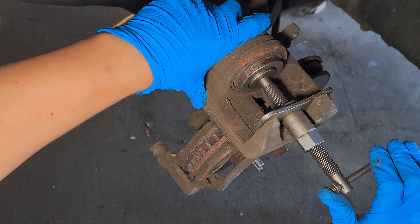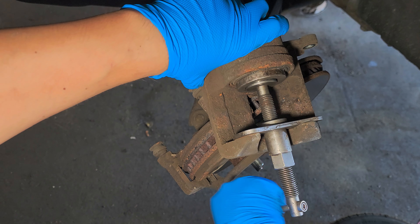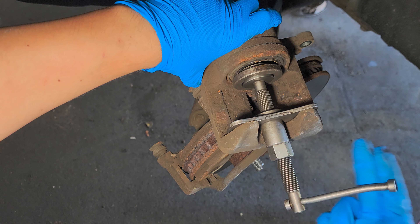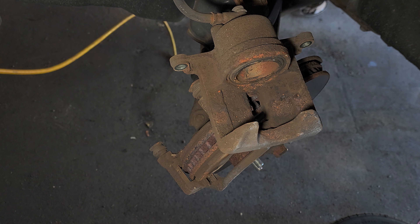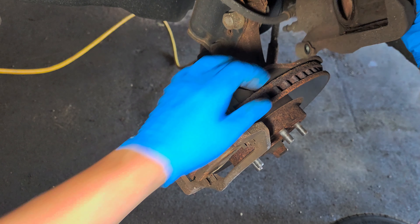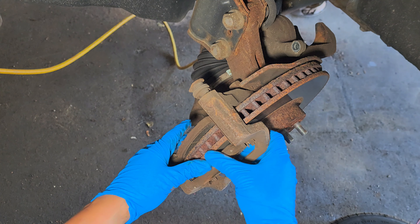Push it all the way to the back. To remove the tool, turn it counter-clockwise. Put it on the side and let's take a look at the brake pads.